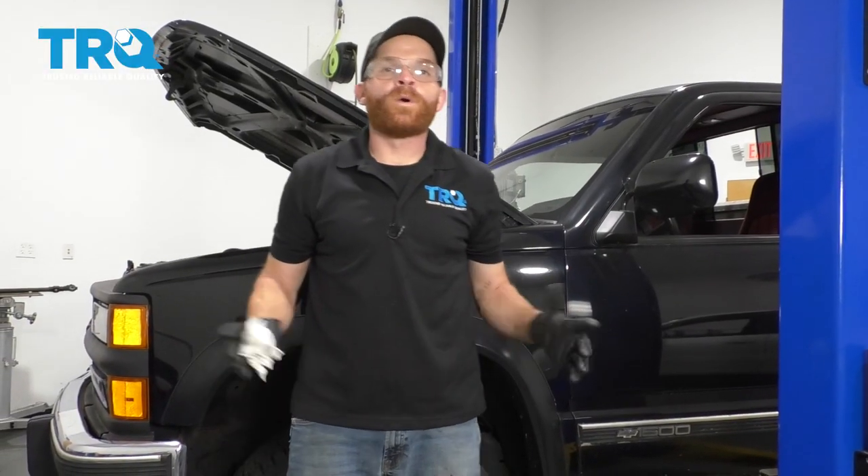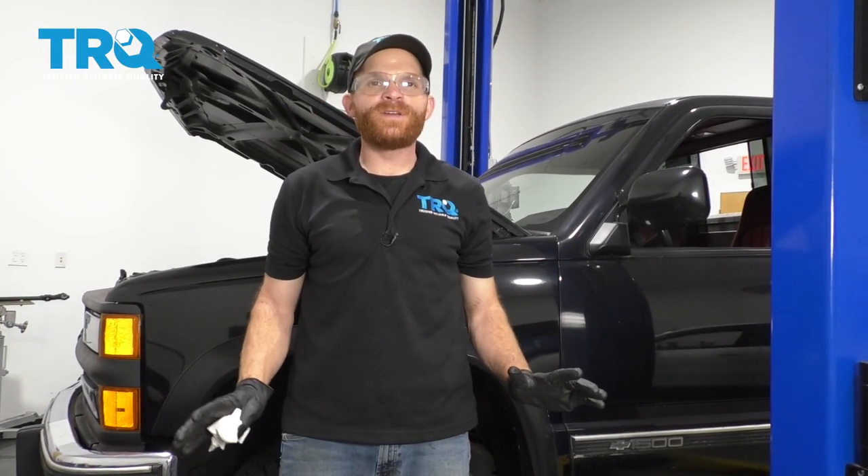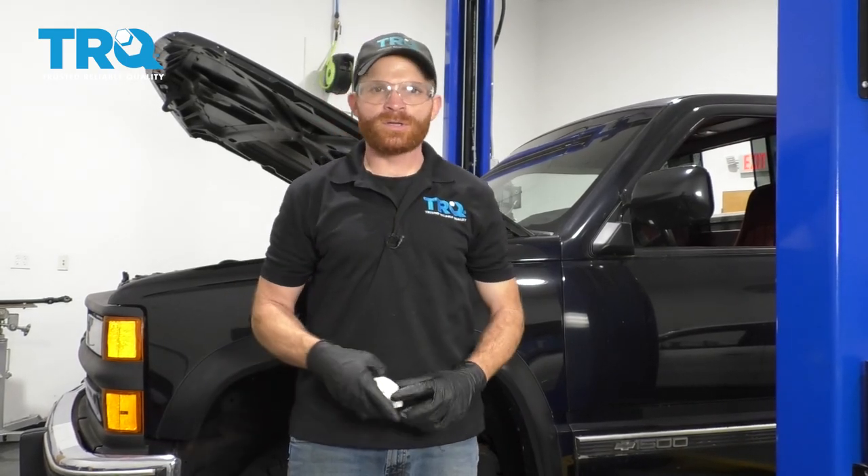All right, we got the truck all back together. Safely take your vehicle for a road test down to your local alignment shop.